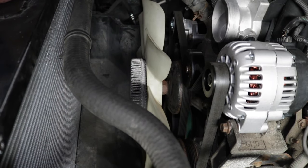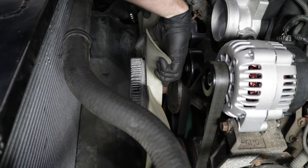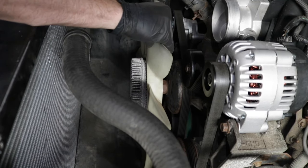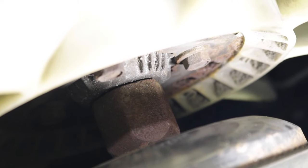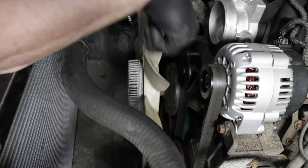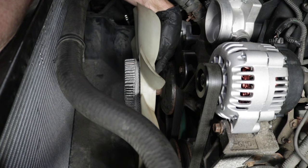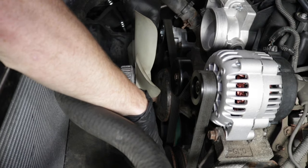There are a couple of ways that we can check our fan clutch. With the engine off and cool, you can carefully reach behind and go ahead and grab onto that fan and see if you can wiggle it around. If your fan moves like this one does, this is obviously no good. If it moves just a teeny bit, it's probably not very bad because there is just a little clutch and a bearing inside there — you're bound to get a little bit of movement. But this level of movement is excessive.